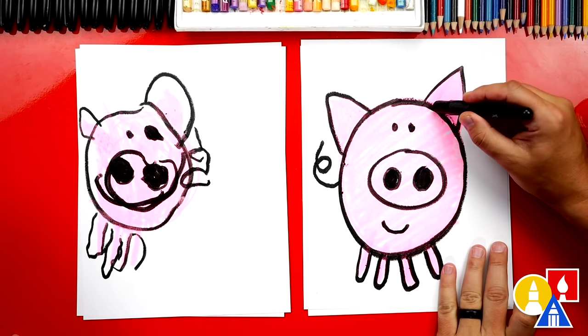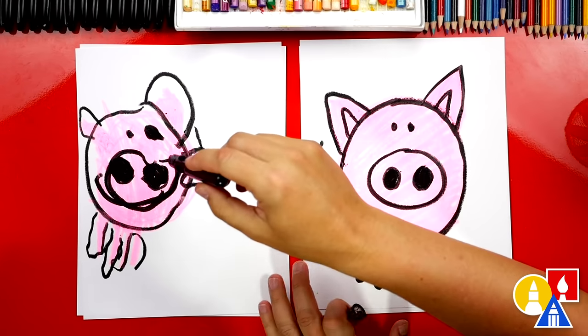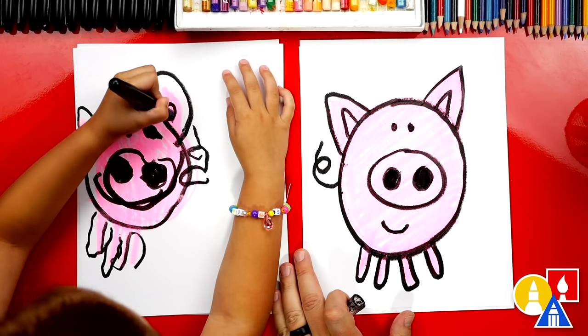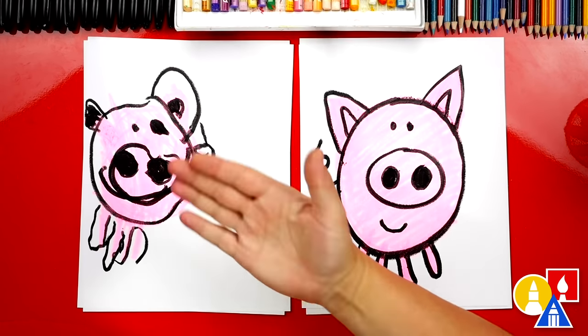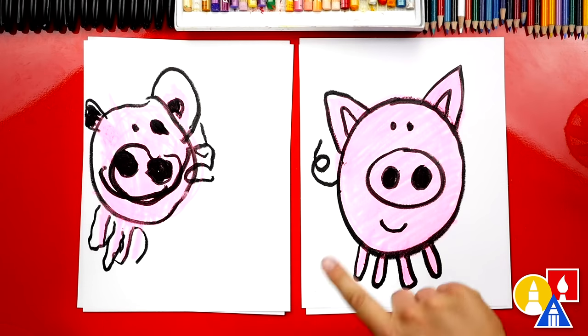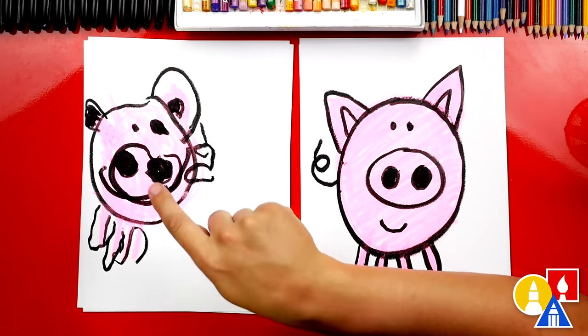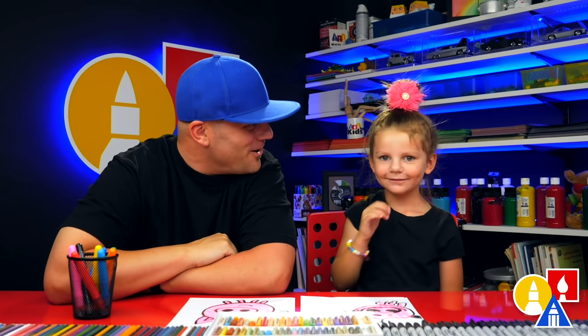We could also add another upside-down V inside of the ears. Olivia, we did it — we finished drawing our piggies. Give me five. I love that our two drawings look a little different; they both turned out awesome. What's the most important thing? To have fun and to practice. We'll see you later, our friends. Goodbye!